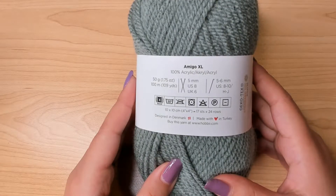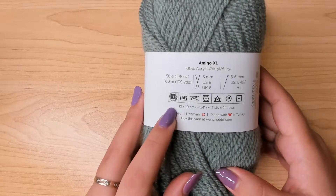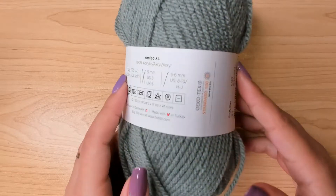This is the yarn I'm using. It's a category 4 yarn, so it's pretty thick. If you want your top to be thinner, you can go down to category 3 or 2.